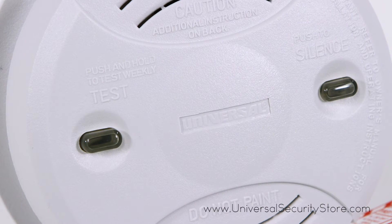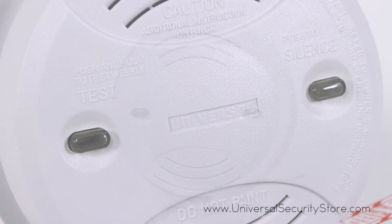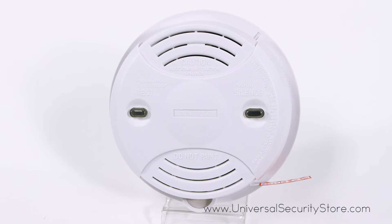With both the silence and test button on the front of the alarm, you can rest assured your alarm is functioning properly. When an alarm is triggered, you'll hear a loud 85 decibel chirp to alert you.